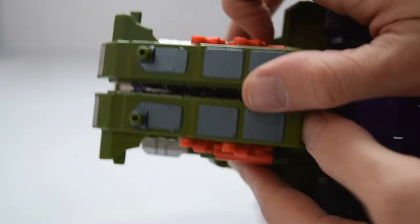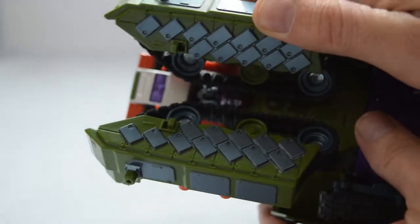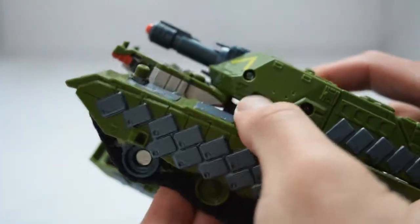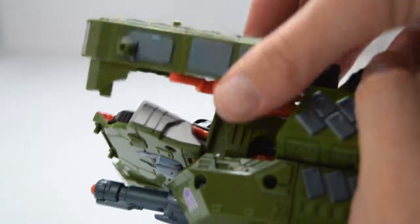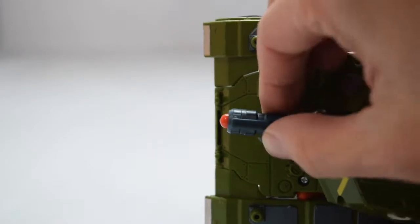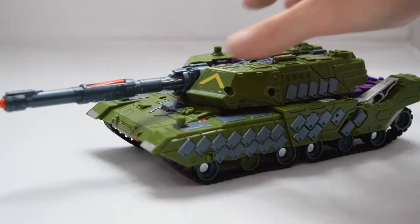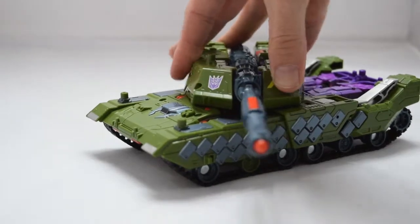Take the cod piece and secure it between the tabs on the upper thighs on either side. Next, take the tank treads on the back, swivel them up, untab them, and then rotate them apart. Choose a side, rotate it up and around, resting it inside the back tank treads, and secure it by tabbing it into what was the chest plate. Repeat the process on the other side, then complete his transformation by fully extending his barrel. Now the only thing left to do is open fire on any friends not paying attention sitting just off camera.